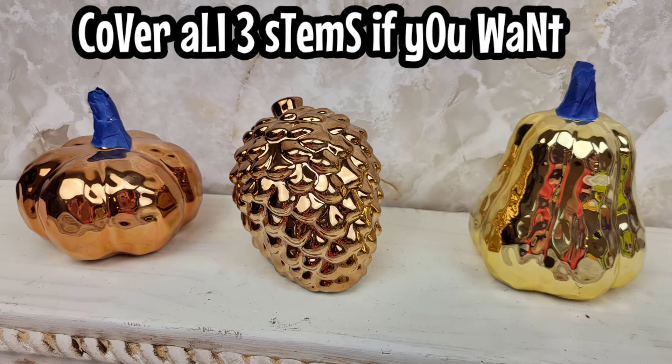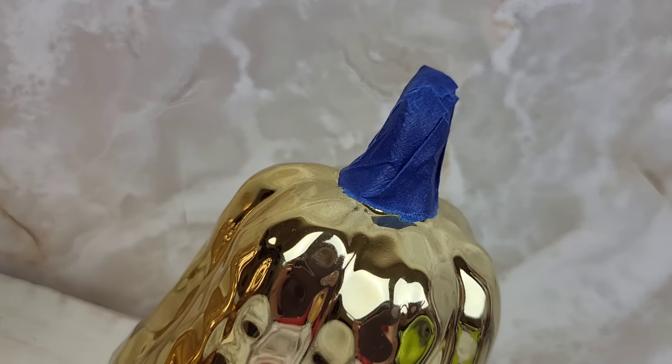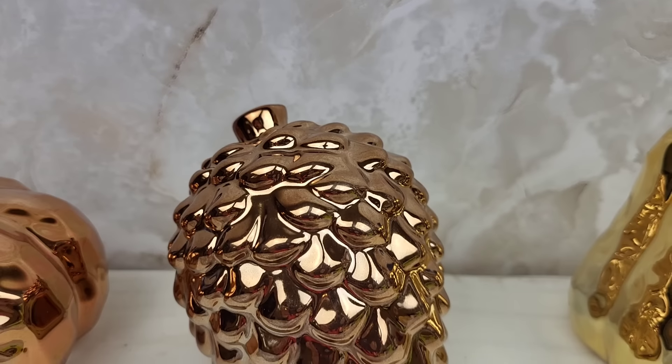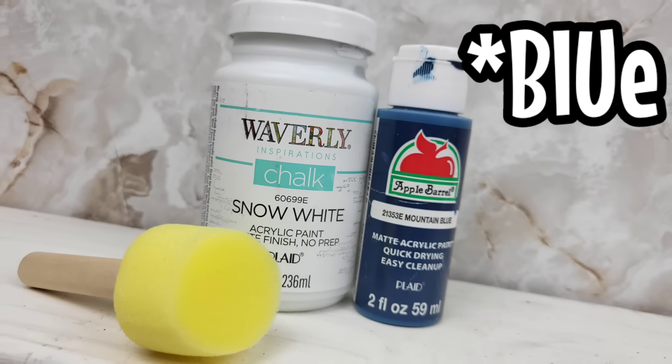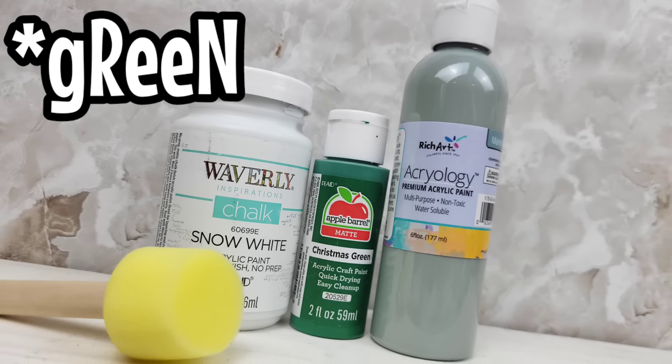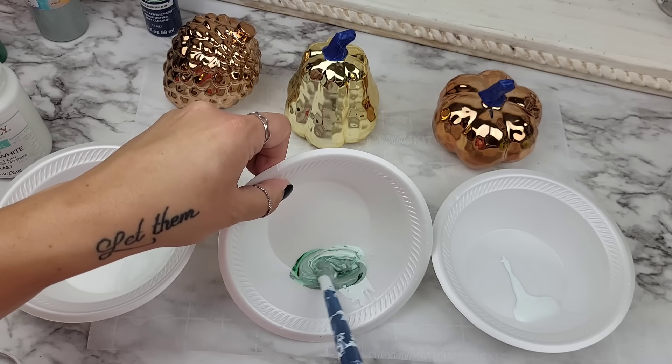If you want you are welcome to cover over all three stems. I decided just to do two and then leave the acorn like this. The acorn we're going to paint white, one of the pumpkins blue, and the other one green. These pieces are ceramic but what they're painted with reminds me of like a metal finish.